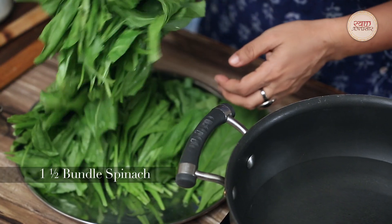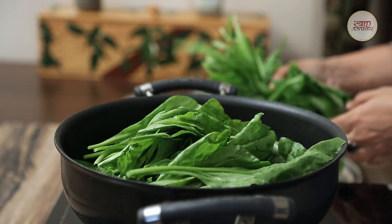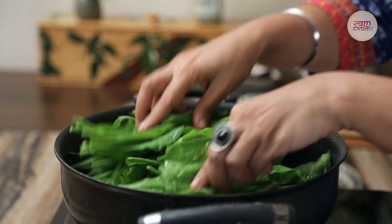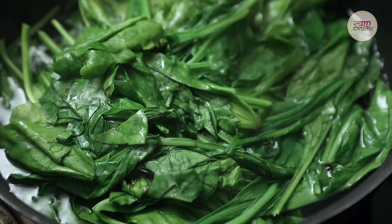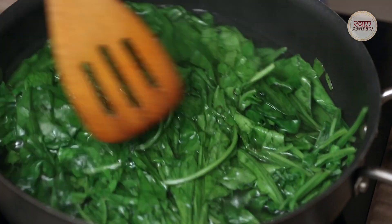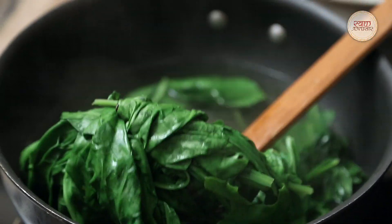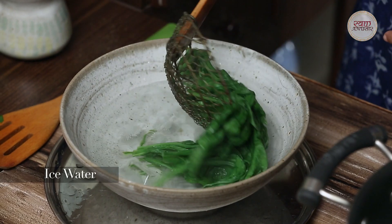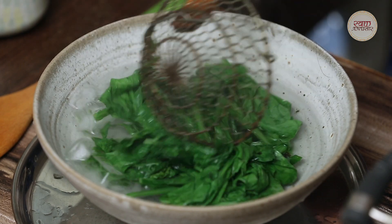First of all, I have taken 1.5 bundles of palak. I will blanch it — boil it for about 2 minutes. You will see that the palak will soften in 2 minutes. Now I will put the palak in chilled ice water to stop the cooking process.